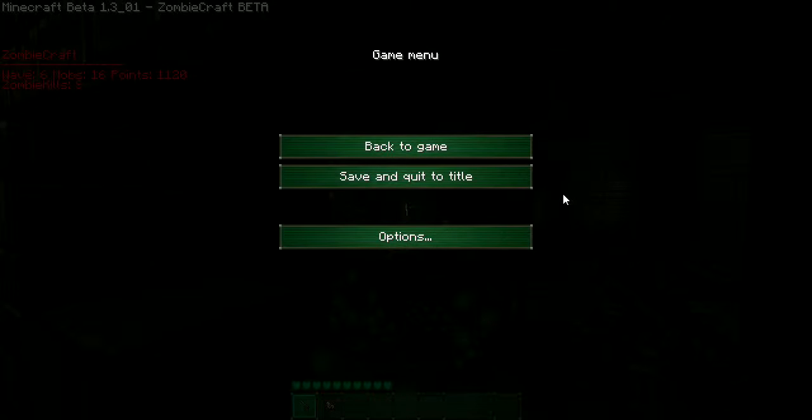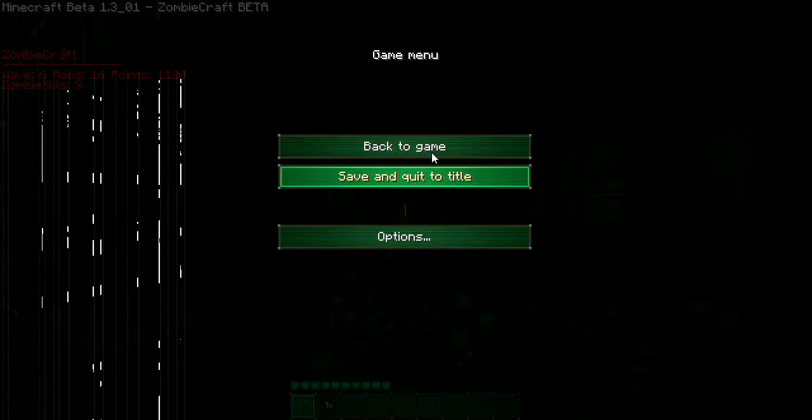Okay, hello guys. You all know that I made a new series called Zombiecraft Guns, and I have showed you the Trench Gun and Ray Gun, and now I'm gonna show you the Magnum.